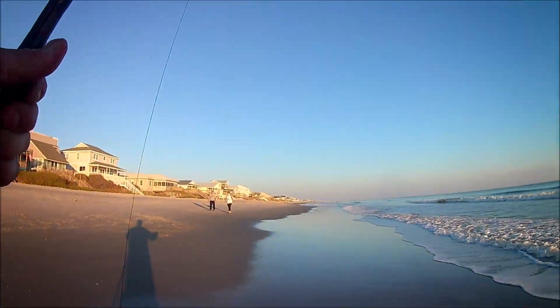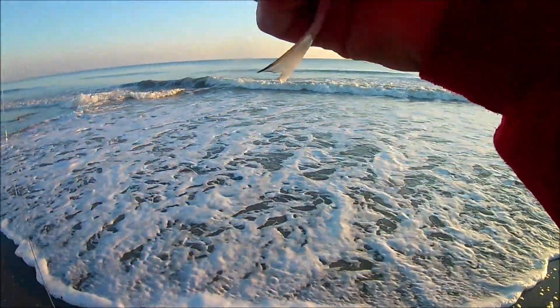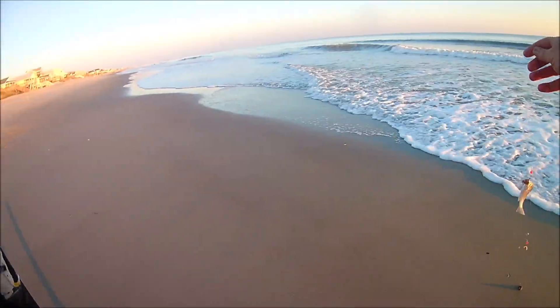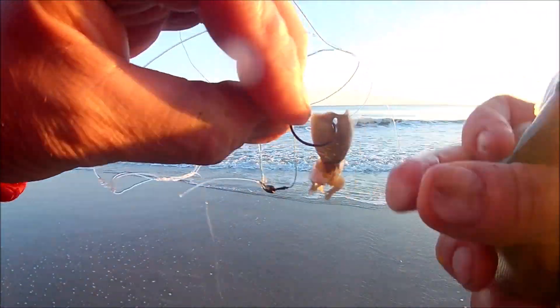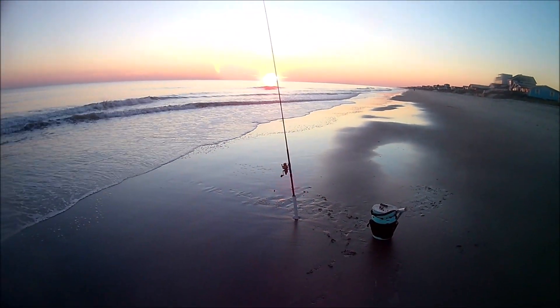I caught my first one right away, but it was a whiting — only about four inches long, so I sent him back. They were still tapping at it. I pulled up another one — a little croaker. He's going back in the ocean too, but at least they're eating the bait. Cast it out a third time, got another little croaker. Fish definitely like these sand fleas, but maybe only little fish like them. With the time change the sun was starting to set at like five o'clock. I was only down there for about an hour, caught those three little fish, and packed it up.